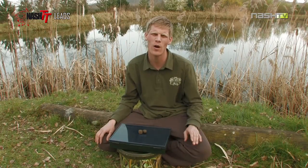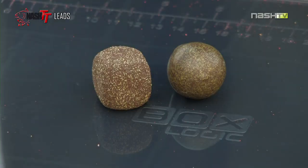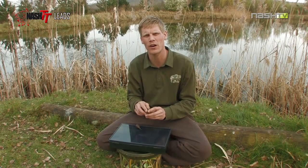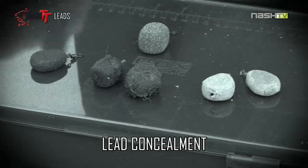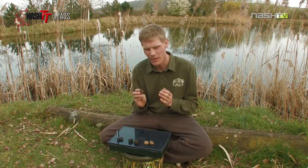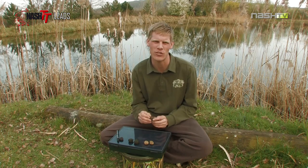When selecting a lead, it's also well worth bearing in mind the coating or colouration that you're using. Just like your terminal tackle components, it's all about blending everything into the lake bed. In the past, Nash plastic coated their leads, just like a lot of other companies are still doing. We've now moved over to the textured coating, and this has a number of advantages. Straight off the shelf, with their textured finish, speckled colouration and non-glare coating, they really are going to give you a major edge. But I've got a few little tricks and tips that will allow you to customise your lead to suit the angling situation you find yourself in.